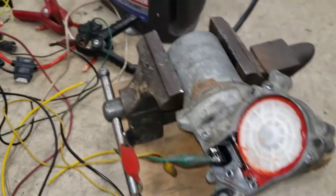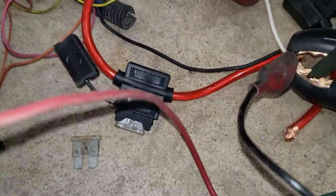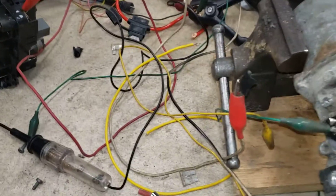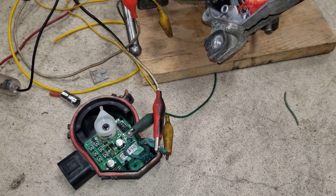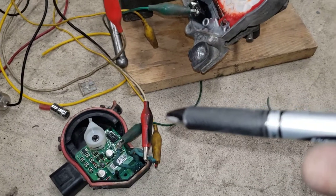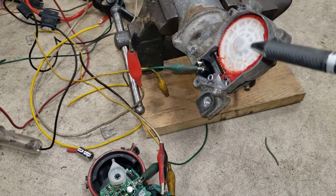Everything worked — we didn't fry anything in the circuit board, the motor went in the opposite direction. We fused everything so we weren't totally disregarding the risk of blowing things up. We put some fuses in along the way to protect it and give us another chance to experiment. It was just nice to see: it works, it goes backwards.